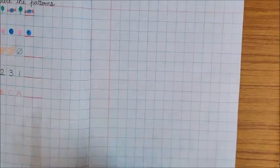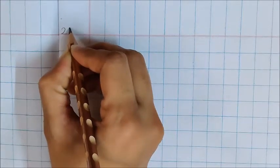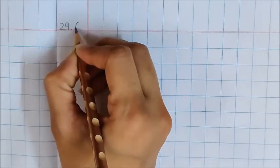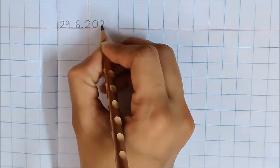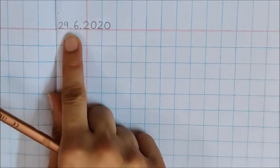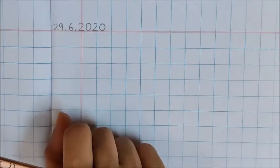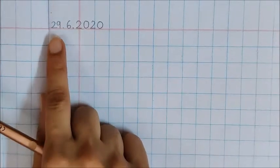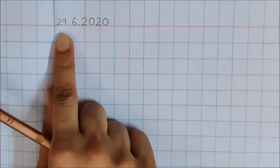So before doing any work, what are we supposed to do children? Correct. We have to write today's date. So today is June 29th. I am going to write the date here on the red line — 29.6.2020. This is today's date. And I hope children, you marked 29 on your calendar and counted 29 on the Ganith Mala. You have to do this activity every day.